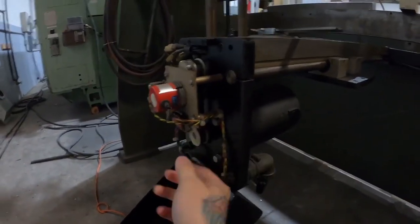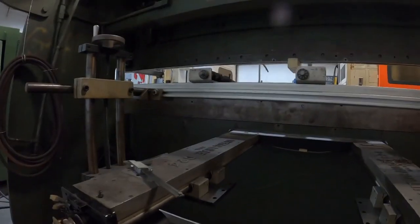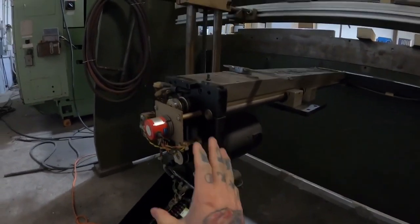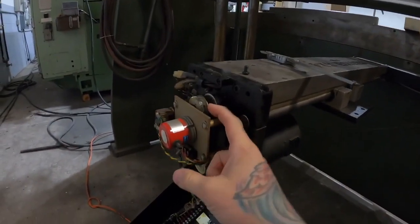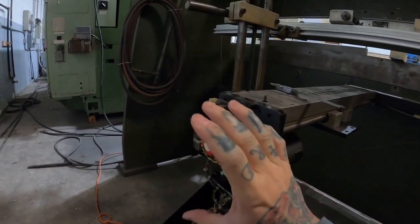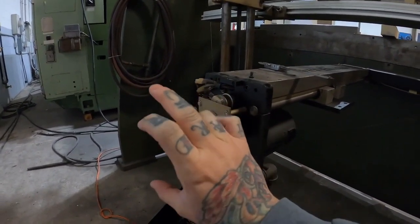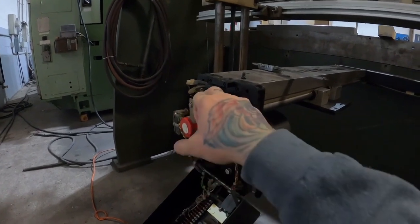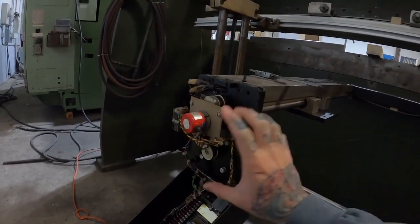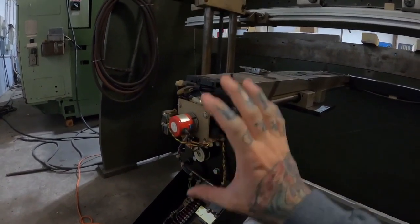Here's the current servo setup on this machine. It has a little pulley right here and it moves the back gauge back and forth. What I'm going to do is take all this off and run directly to the ball screw. I'm going to have to use my CNC machine and make a back plate for the new servo to connect directly to this shaft, hopefully using some of these existing mounting holes to bolt the new plate on.